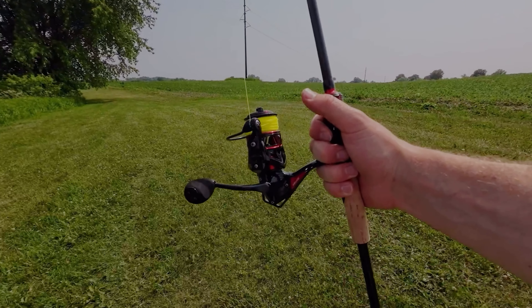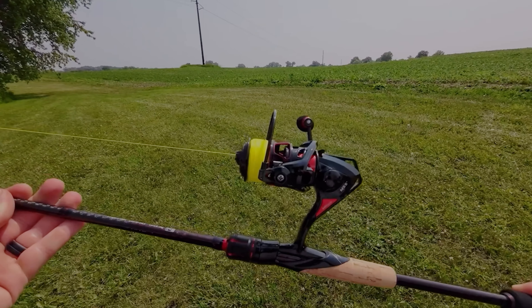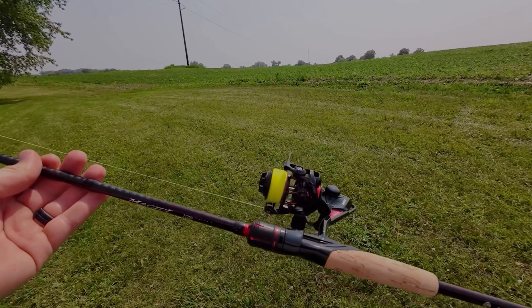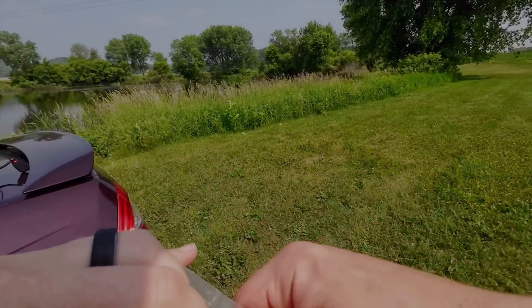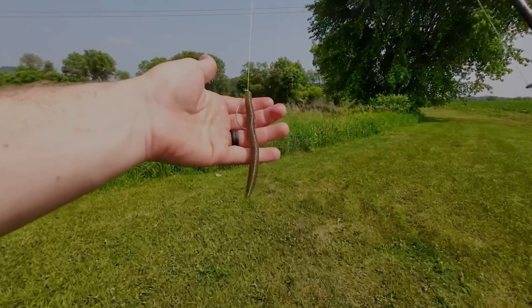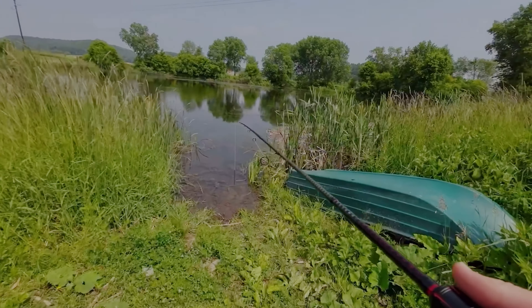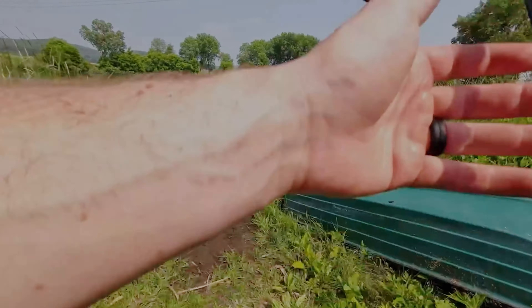Okay guys, we've got it all spooled up. We've got some 25 pound braid on here because I'm gonna be doing a little bit of bass fishing with this thing. We're just gonna throw a Senko on here — good old trusty Senko. We've got our Senko tied on and we're at my favorite fishing spot today. I think we can pull a fish out of here.